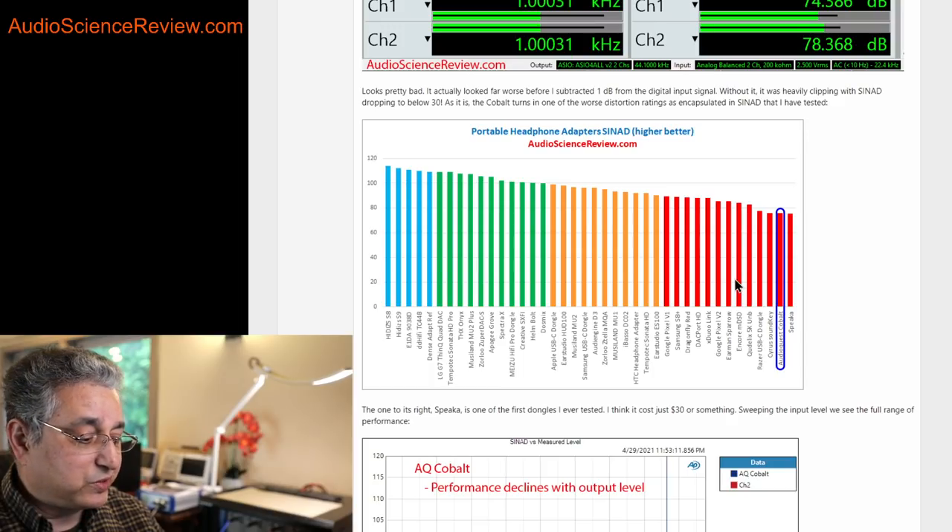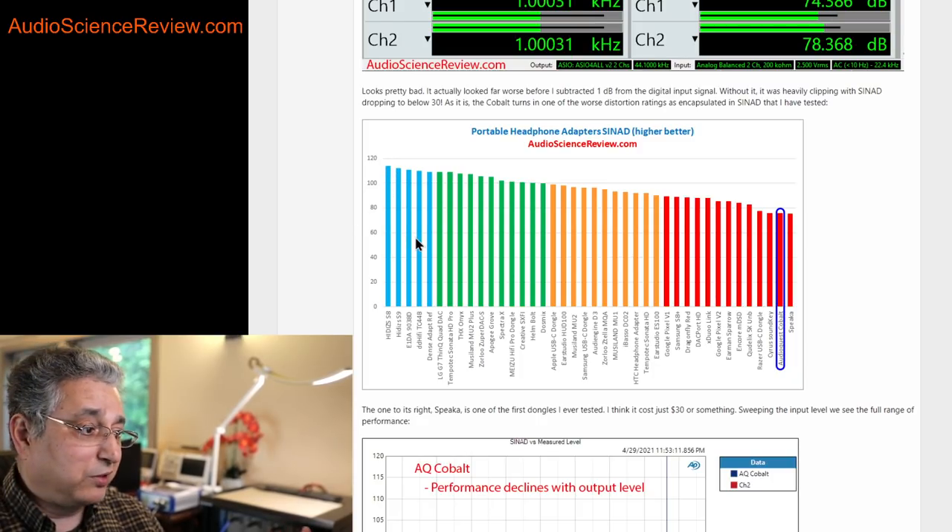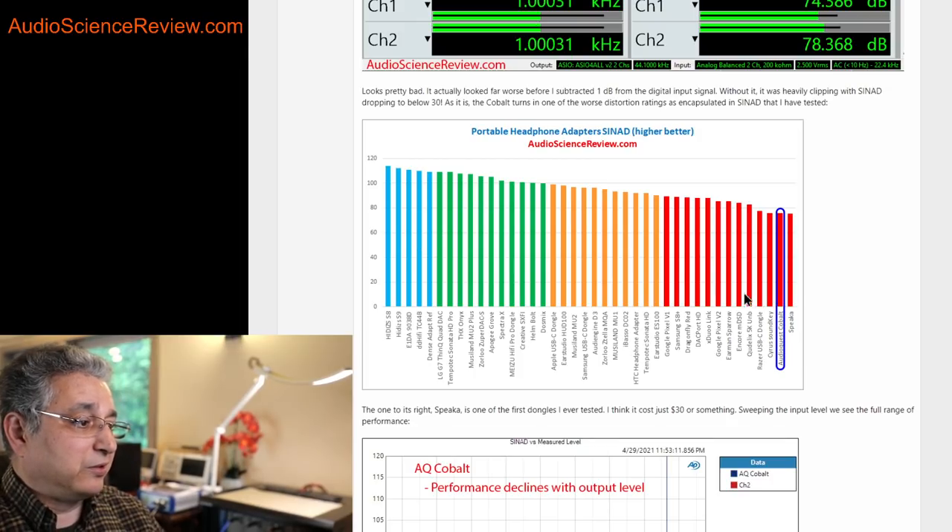What's interesting is that this uses a pretty competent digital-to-analog converter from ESS, which in a desktop situation can actually perform way above even these lines. So it's quite surprising that they took a really good engine and then screwed up its output to be this bad.